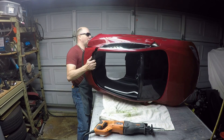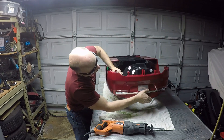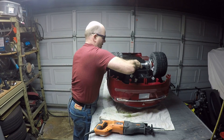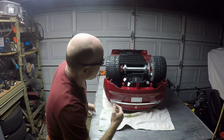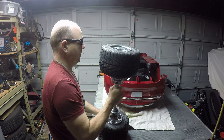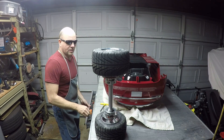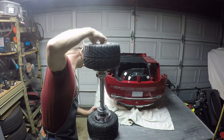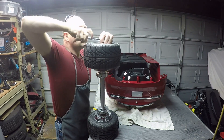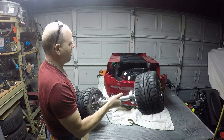Next step is to get the axle set to the right width — the correct length. I've got it set up a little bit too narrow currently, so I'll go ahead and disassemble the axle to get it set to the right width. It looks like I need to extend the axle about an inch and a half. There we go, that should be the right length, or closer to it anyway.